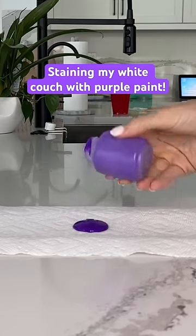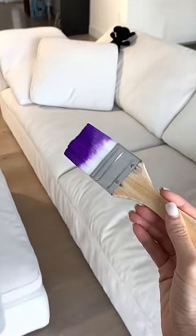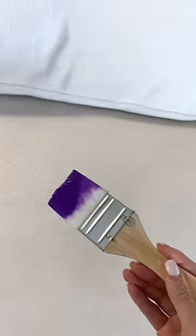Did you know that purple is the hardest color paint stain to remove? So today we're gonna see if it will stain my stain-proof white couch.